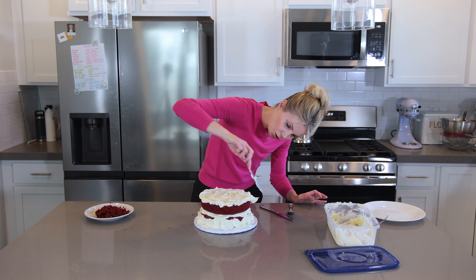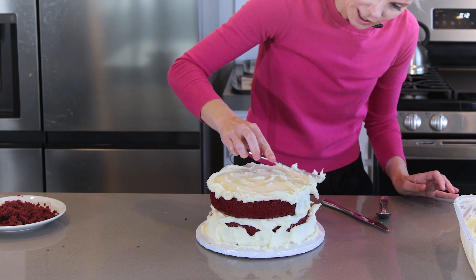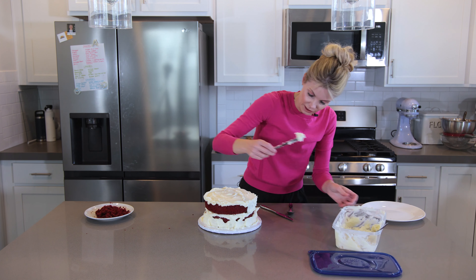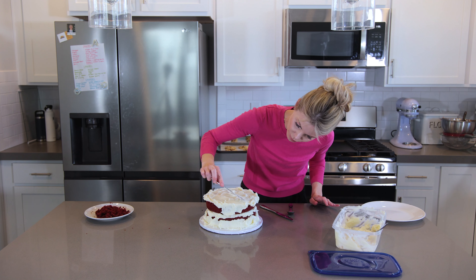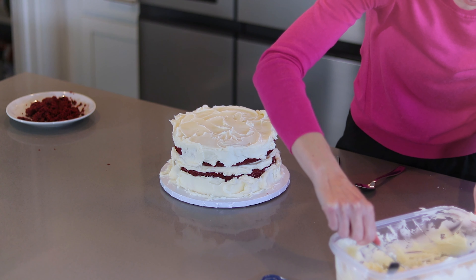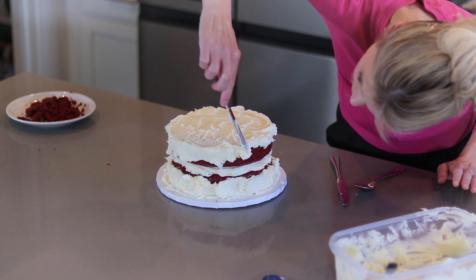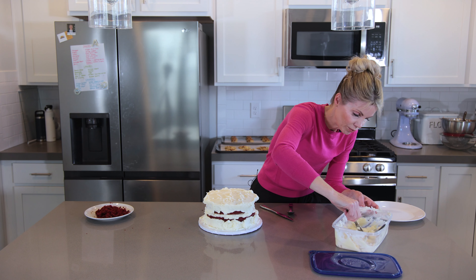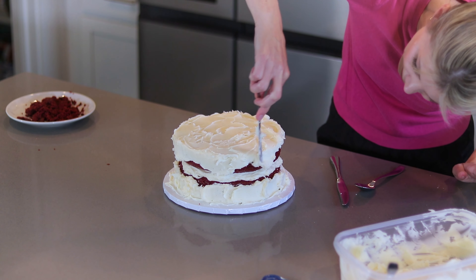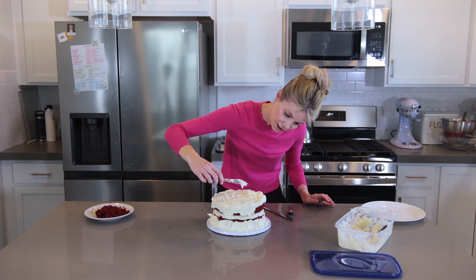Then I go to the top. I get a little bit of frosting on my knife, push it right over the edge, and lightly frost — put it on the edge, push it over, and lightly brush it back and forth. If you feel like you're pulling up crumbs, just let go of the knife, get more buttercream, and gently cover it up. It looks like a mess right now, but cakes always look worse before they look better.